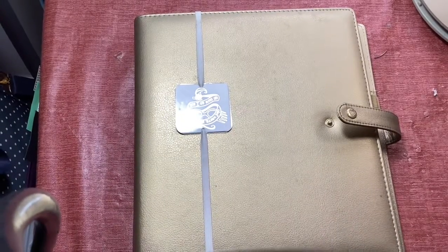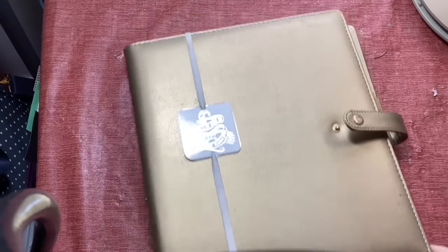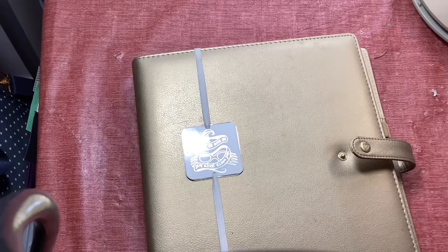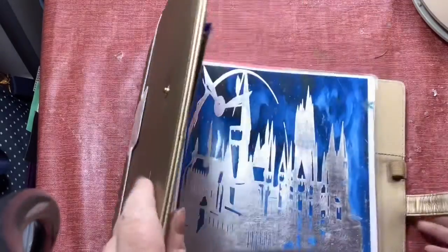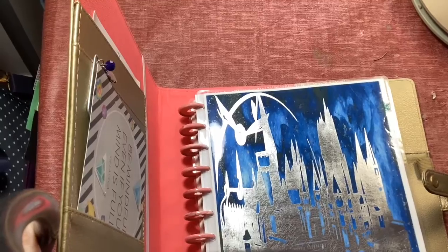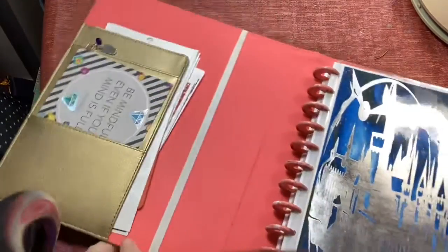Hey, this is the Crafty Blind Girl, Ronda Del Baccio, showing you what I'm doing with my Big Happy Planner this year. This is kind of my personal planner and I did something a little bit different, so I thought I would show you. I haven't redecorated yet — the Happy Planner is great but it is definitely large and in charge.